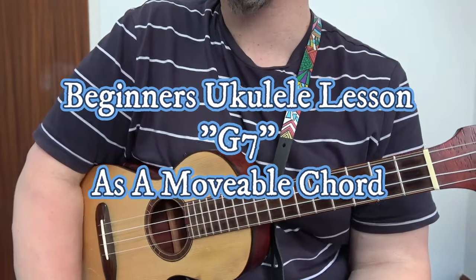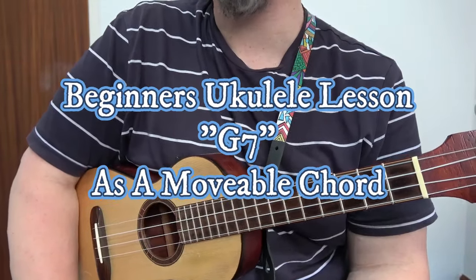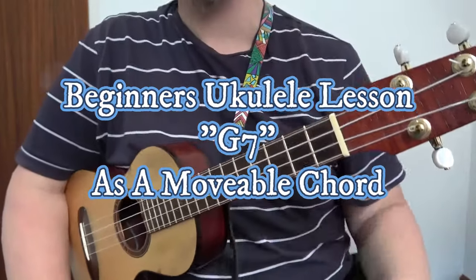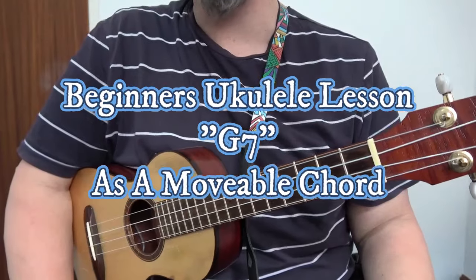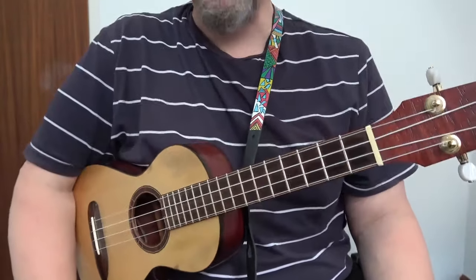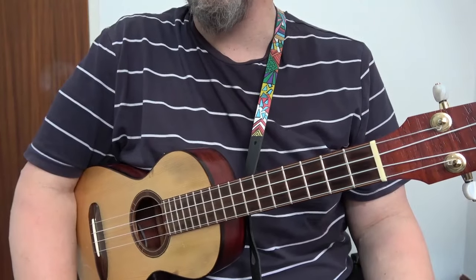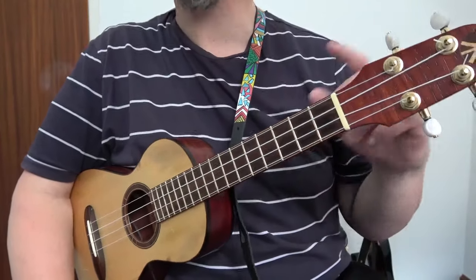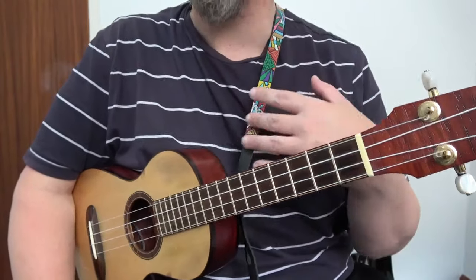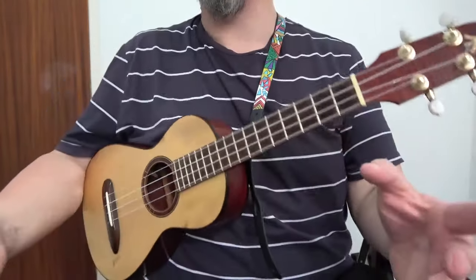Welcome to this Blackpool Music School video all about the ukulele. In this video I am tuned GCEA and to get the most from this video you will need to be tuned GCEA — soprano, concert, or tenor, any is fine as long as you tune GCEA. The techniques will work on other tunings, just your chord names will change. So let's get started.